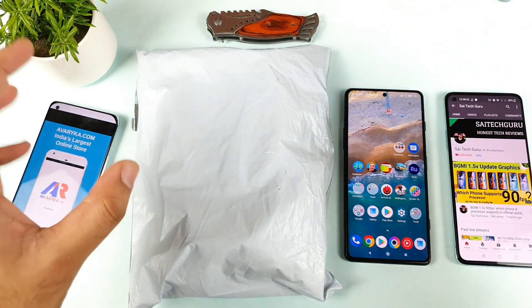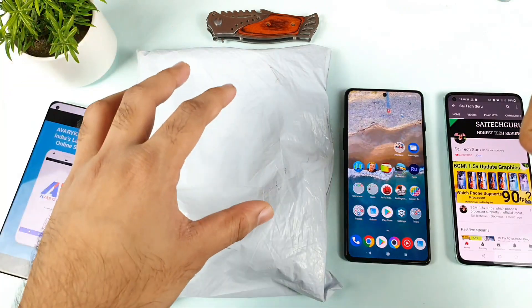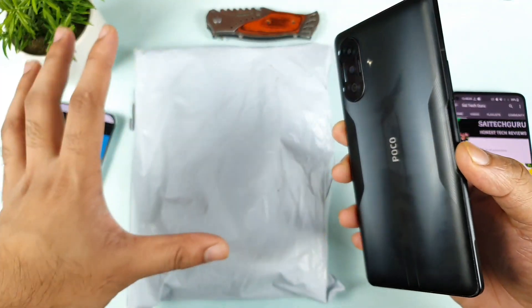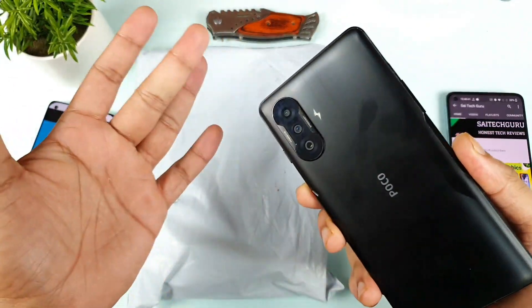Hi friends, welcome back to channel side decor. In today's video, I will talk about the case and tempered glass for the POCO F3 GT device. As you can see, this is the unboxing review which I'm trying to do and this is just an initial review only.